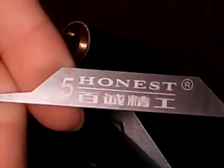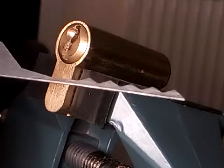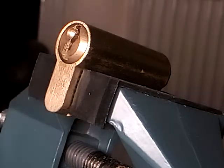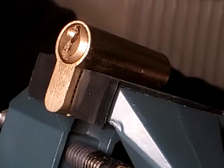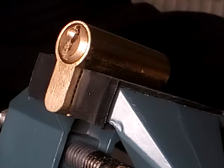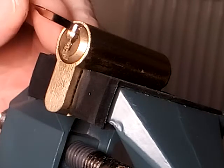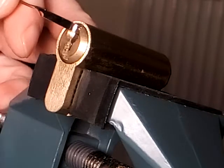I'm going to be using the Honest number 5 - that's just a standard... I'm not sure what you call that one, whether it's a rake or anything. I've got loads of other ones, but I'm going to start off with quite a high set one just to see how we get on first. If it goes well I'll just go straight on to single picking it.